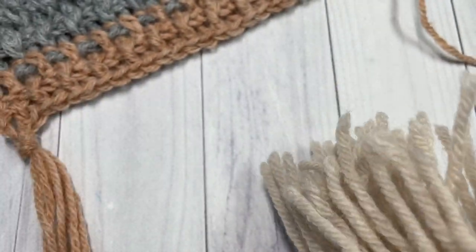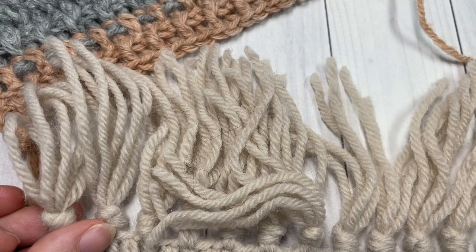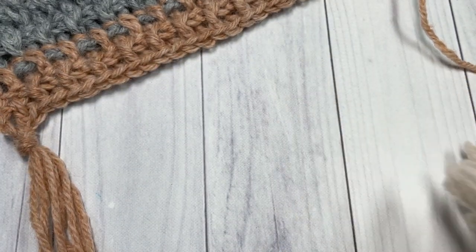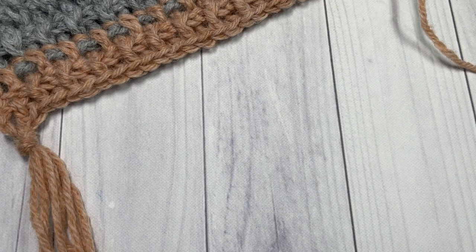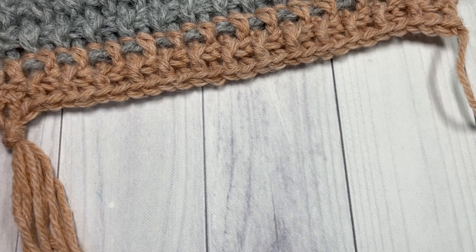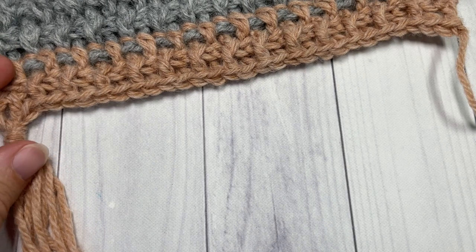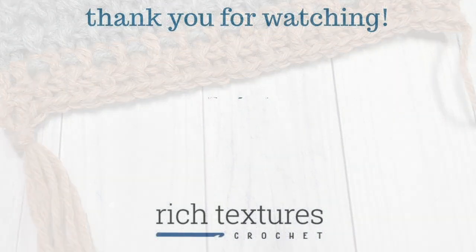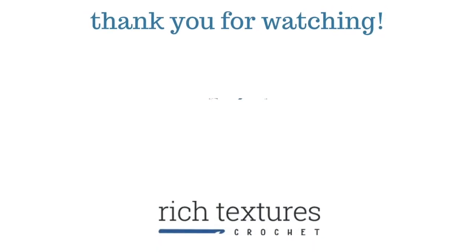And that's all there is to making your Grand Canyon Scarf! Thank you so much for joining me. I invite you to subscribe, and if you make this scarf and share it on social media, please tag me — I love to see all your finished projects. Until next time, happy crocheting!